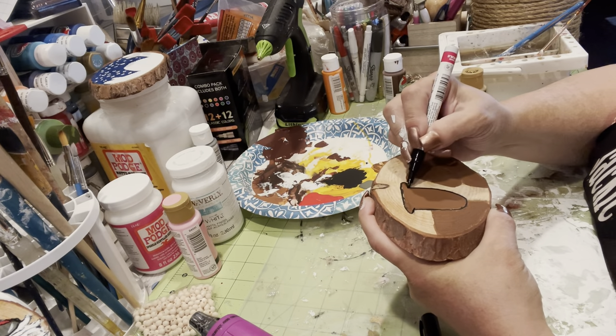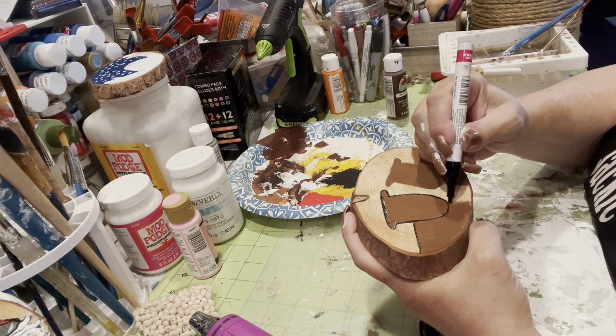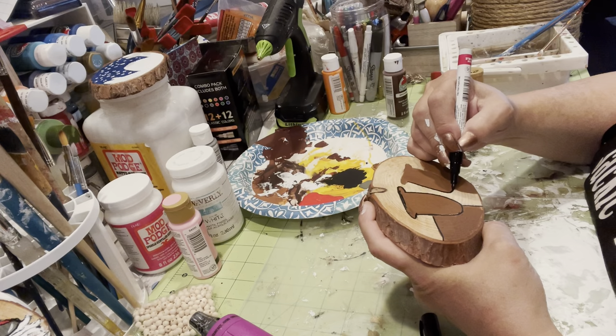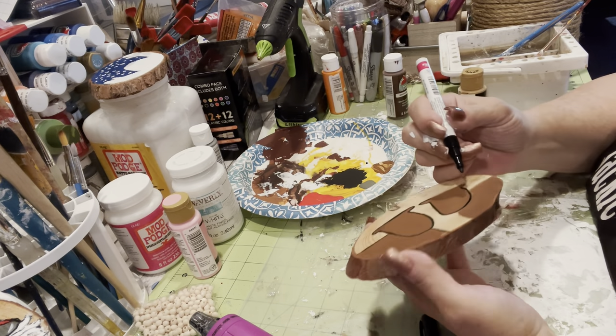I'm trying to hold this so you can see what I'm doing. I'm just outlining it in black — it makes it stand out a little bit better, especially when you do cartoon-type characters.